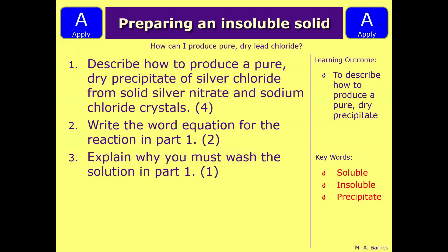Let's have a look at three questions. The first one is: describe how to produce a pure dry precipitate of silver chloride from solid silver nitrate and sodium chloride crystals. Part two is write the word equation for the reaction in part one, and part three is to explain why you must wash the solution in part one. Pause the video, have a think, and write down what you think the answer is.